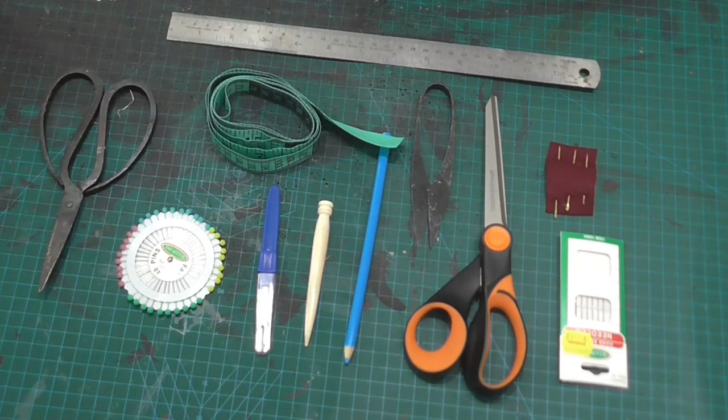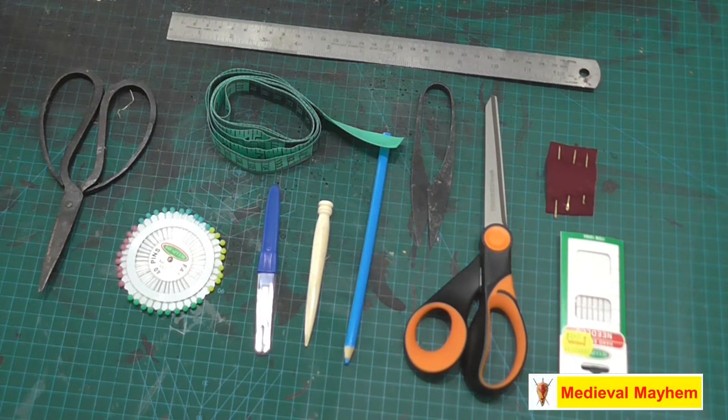G'day everyone. Today I was wanting to talk about sewing – historical sewing and medieval sewing. It is a little bit different to what you perhaps might be used to at home.